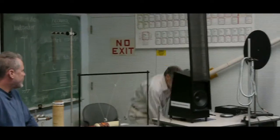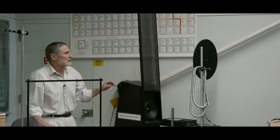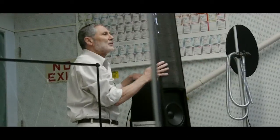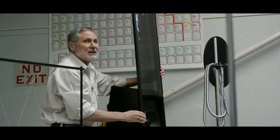It generates really crisp frequencies. Can you hear that the sound is coming from all here? Now it only works well at high frequencies. That's why they have a standard conventional loudspeaker here.